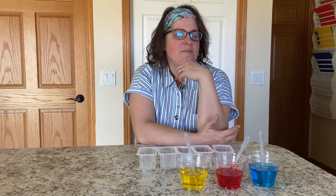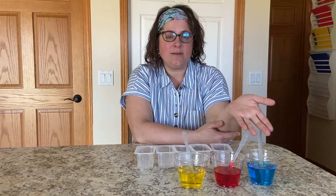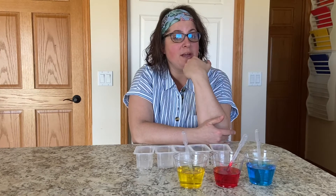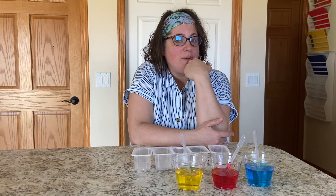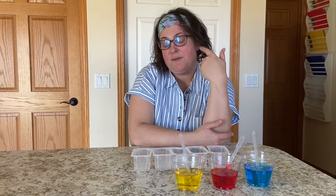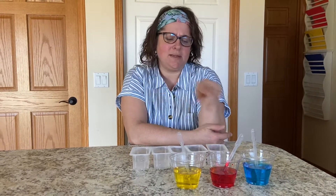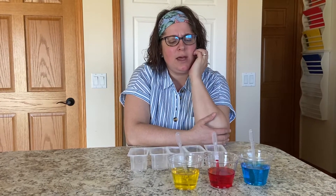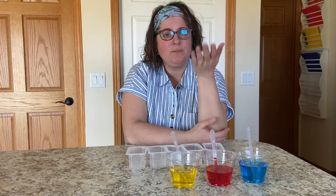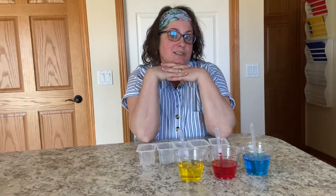I love mixing colors and it's really an important skill to have, because when you're doing a painting and you only have some colors and you want to make some different colors, it's kind of important to know what happens. Do you know what happens when you mix colors? Like if I were to mix yellow and red, what color would I get? If I were going to mix blue and red, what color would I get? If I was going to mix blue and yellow, what color would I get? Well, we're going to find out the answers to some of those questions right now.